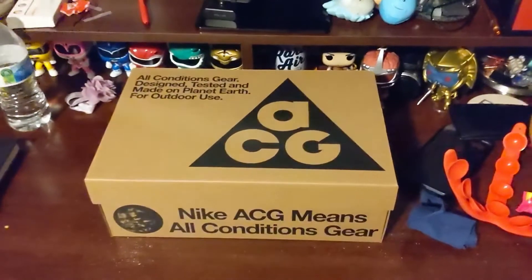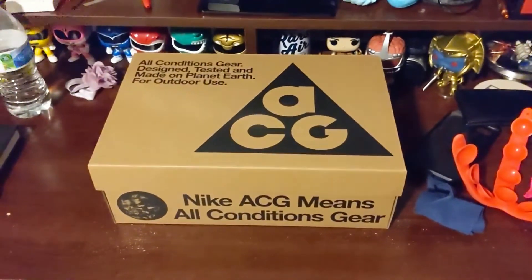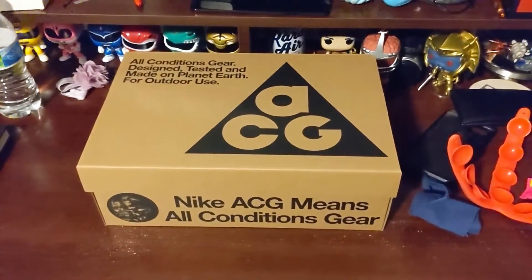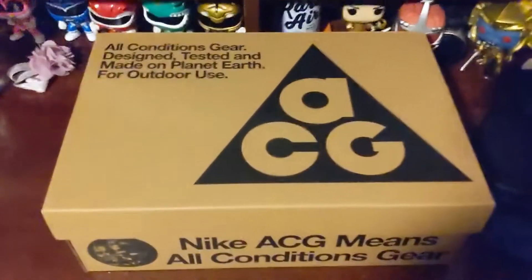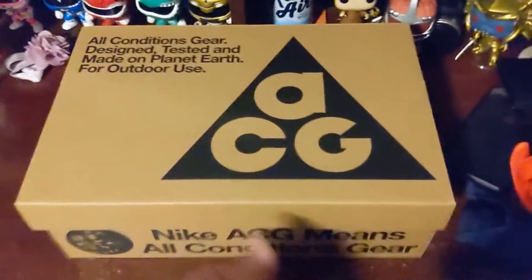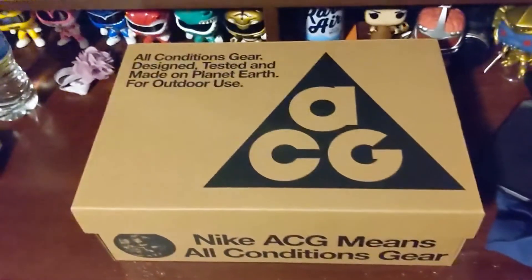Hey, what's going on everybody, welcome to another unboxing here at Social Rec. I'm very stoked about these ACG shoes — they went on sale a few months ago and I was hesitant to pull the trigger on them.